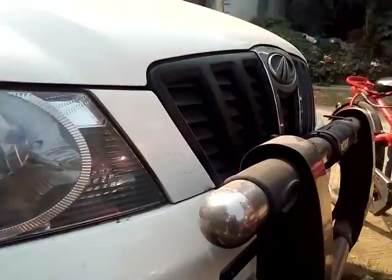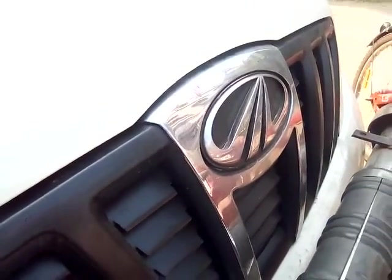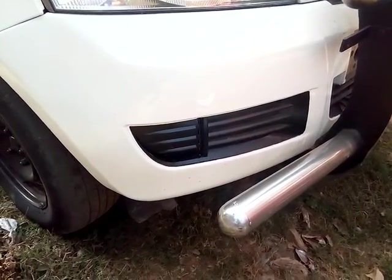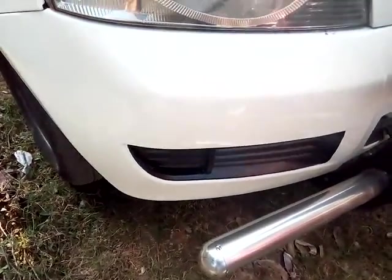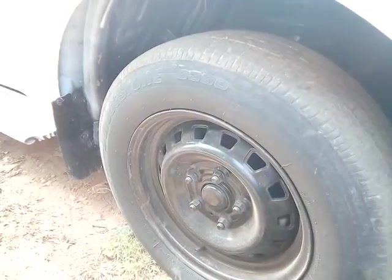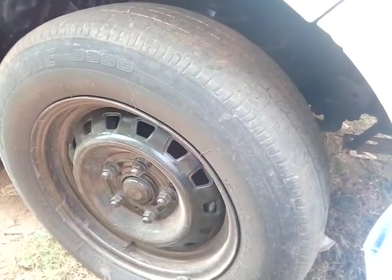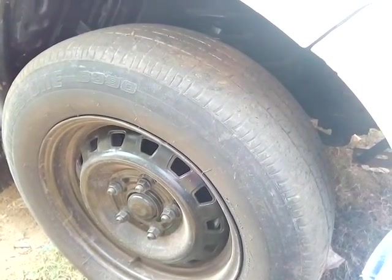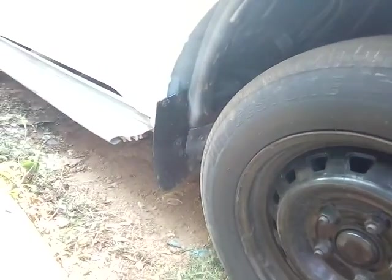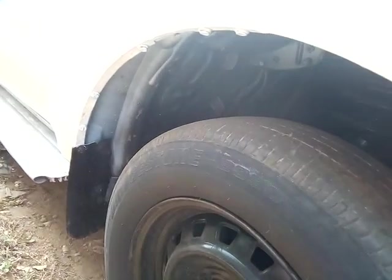Here is the full halogen headlamp, and this is the front non-body color grill with chrome garnish, and here is Mahindra's logo. This is the front body color bumper. Fog lamps are not available on any D-series model. This is the front R15 size wheel, and in the front you are getting independent coil spring suspension. The turning radius of Xylo is 5.6 meters, ground clearance is 186 mm, and the curb weight is 1875 kgs.